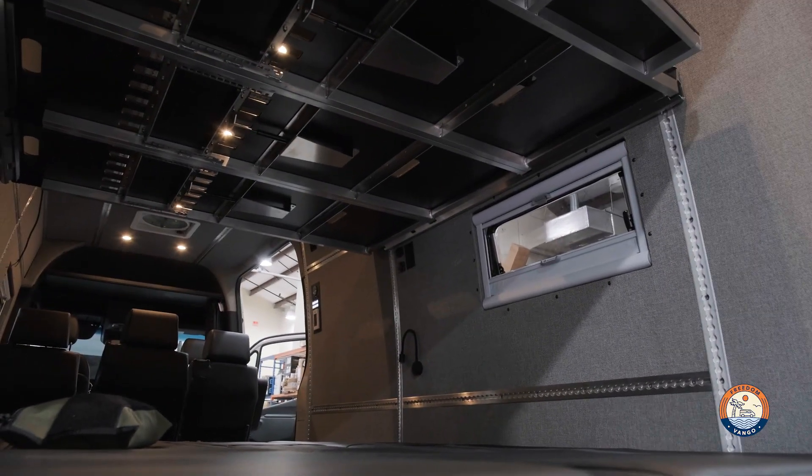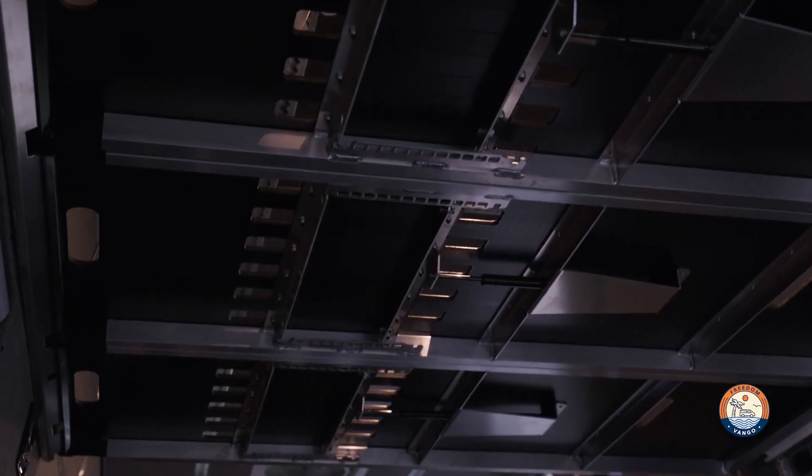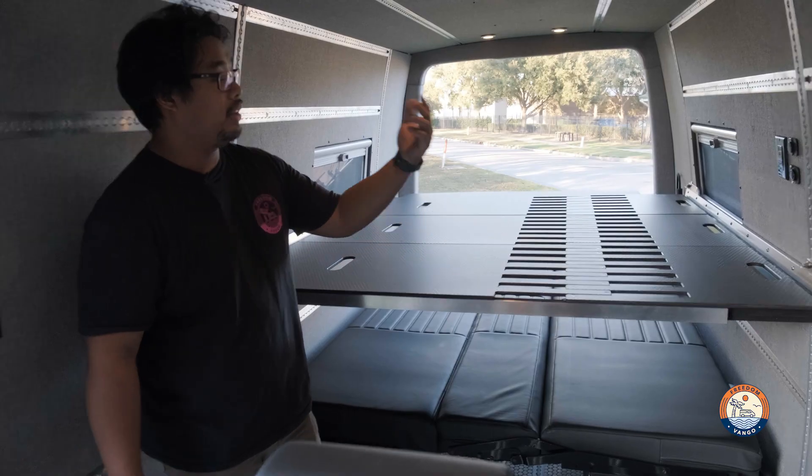Right above the RB component benches we also have another style of bed, which is the Adventure Wagon MOAB bed. It's really nice because you can take it off in three sections so you can store it, or you can also adjust the height of the bed.